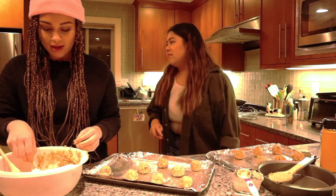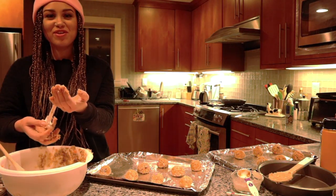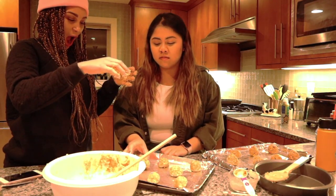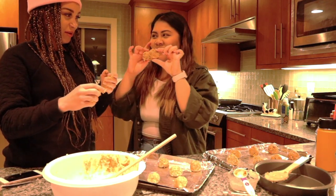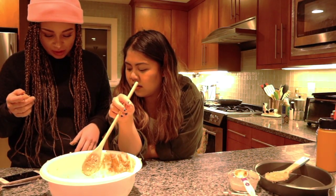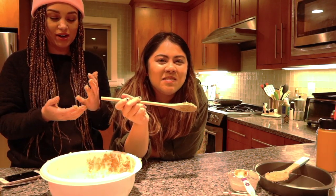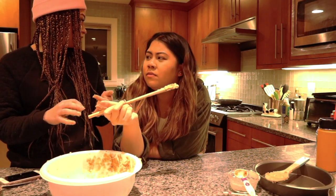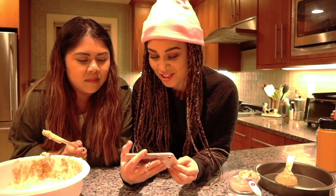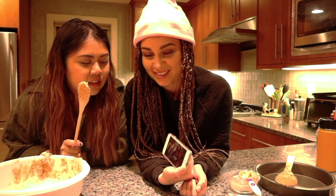We're supposed to put them in the refrigerator for at least two hours. That's not happening. So if our cookies turn out janky, that's why — that's our fault. Ain't nobody got two hours of time, so we'll be back in 15 to 17 minutes. This is really cocky. Honestly, it's really good. Oh no, I can't — that's just the start. Try doing the first part.